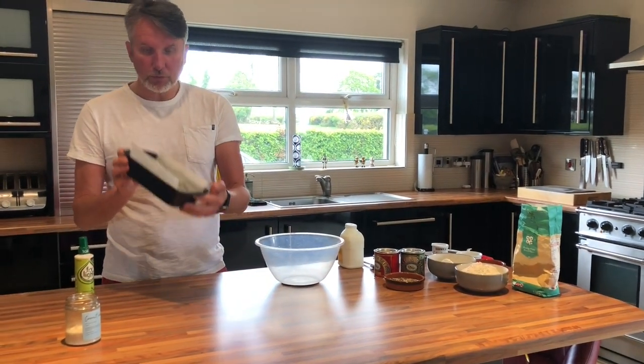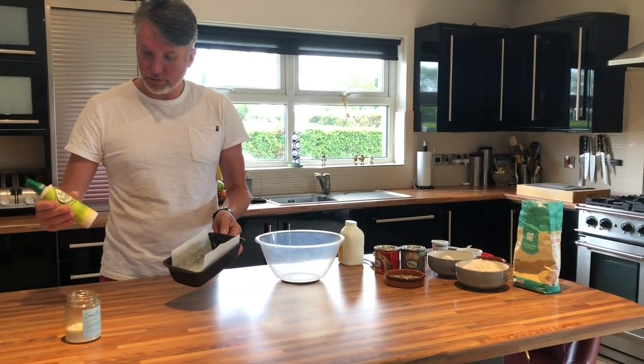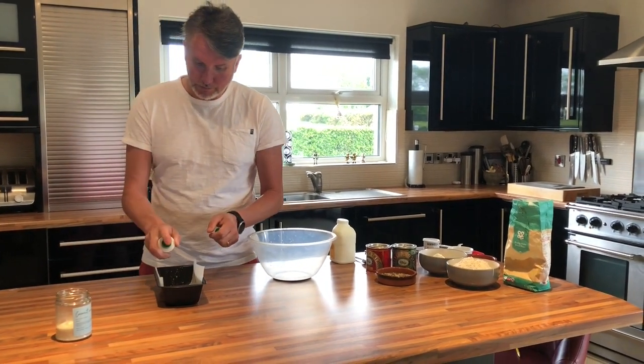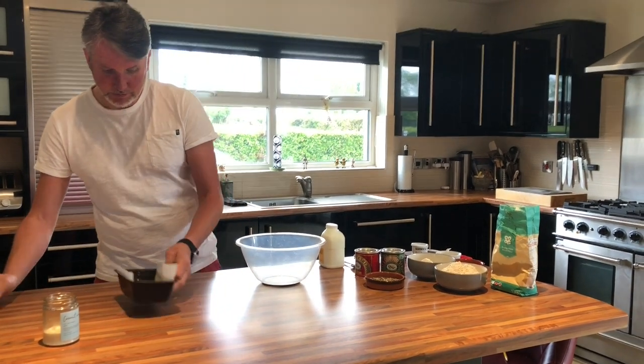I'll just show you — it's just a one pound loaf tin. I've sprayed it with some sort of spray oil, lined it with grease-proof paper, and then just give it another wee spray on the inside. And that's it.